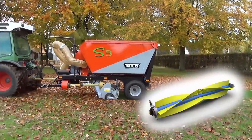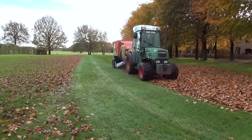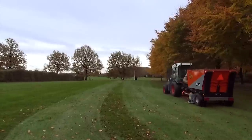The brush shaft delicately collects leaves, grass clippings, and debris, even in wet conditions.